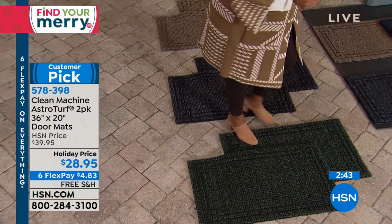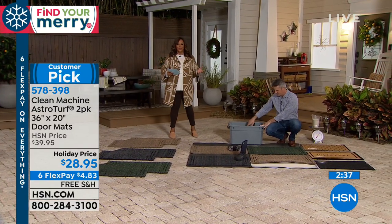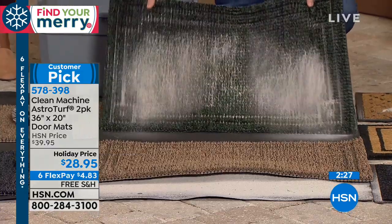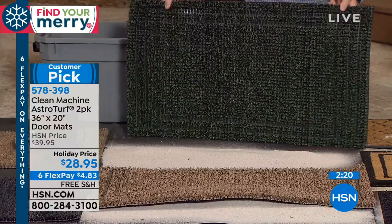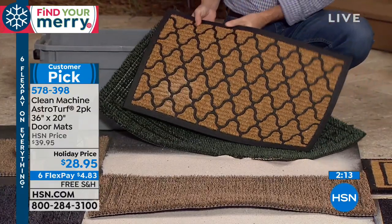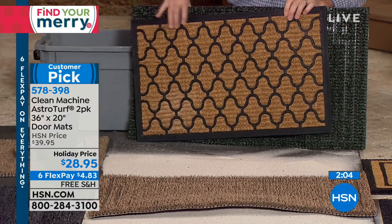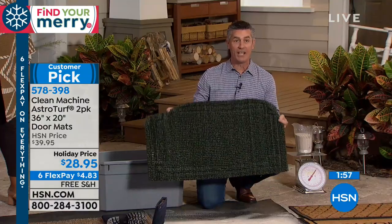This has got to be your last doormat — hosts who've been here longer than me have said they've had their mat five or ten years. You save money and don't have to buy a mat over and over again. It's also quite a bit larger than ordinary mats. You're getting two of them, so if you have a double entrance doorway, you can put them side by side. You can hear the effect of that AstroTurf — it has a rubber back that won't wear out and nothing on it that's going to rot.